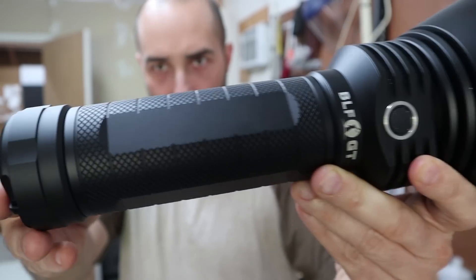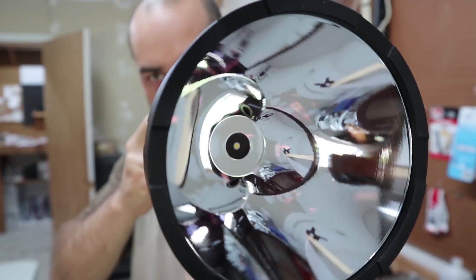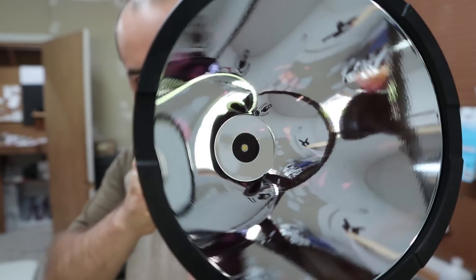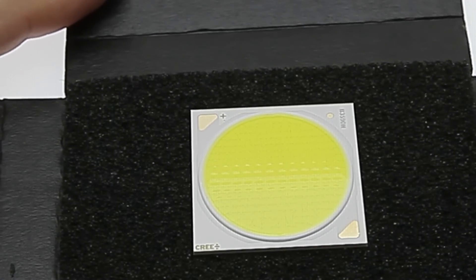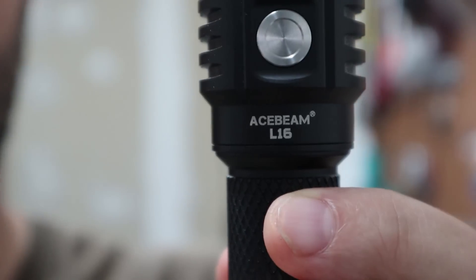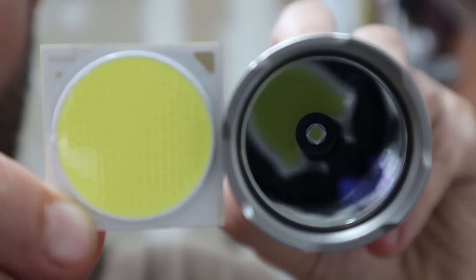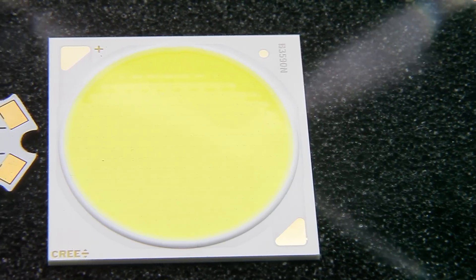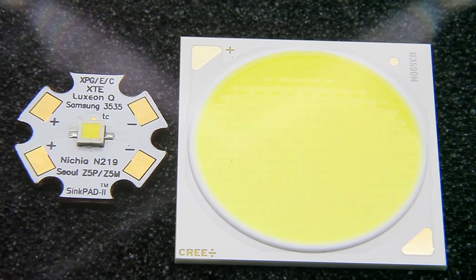This is the Budget Light Forum Gigathrower — the light from my 1,290,000 CD flashlight video from just a few months ago. And this is the world's most powerful LED: the Cree CXB3590. It is a massive powerhouse, factory rated at roughly 10 times the power of the original Cree XHP35 high-intensity. Just look at the size difference between that tiny yellow square on the left and that massive yellow blob on the right.